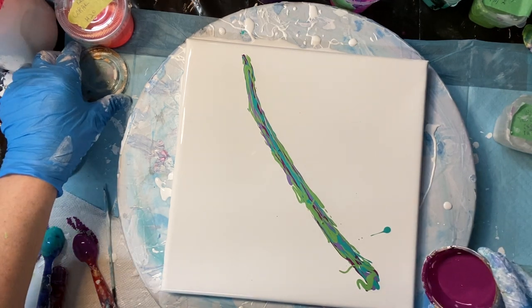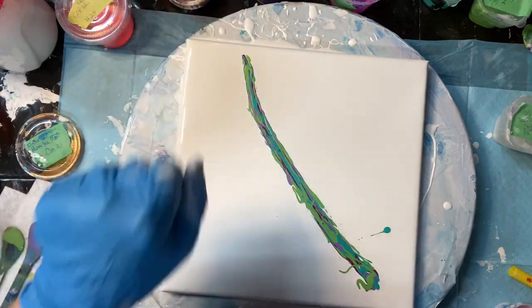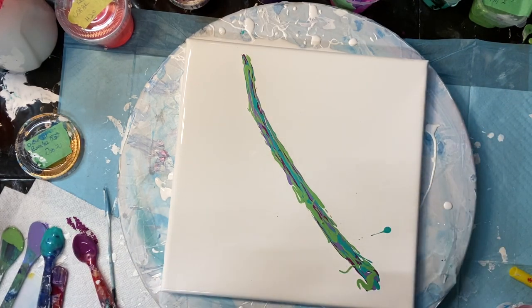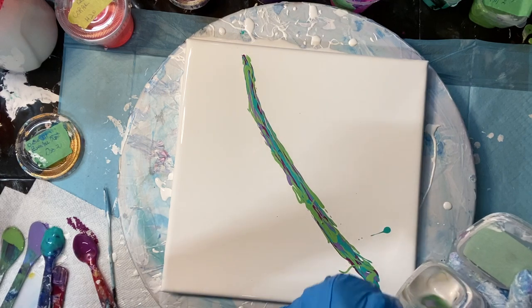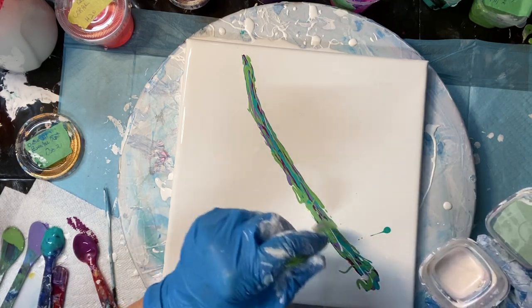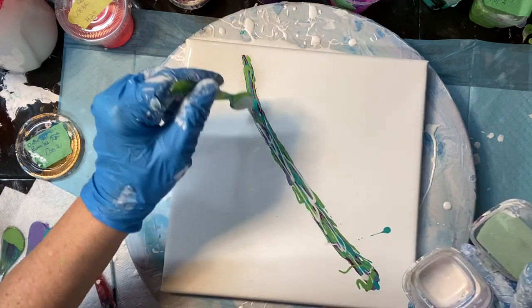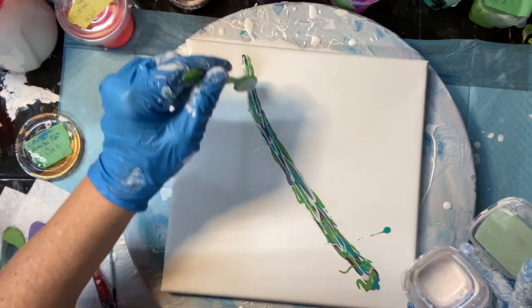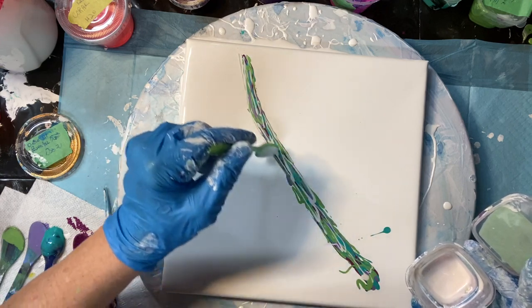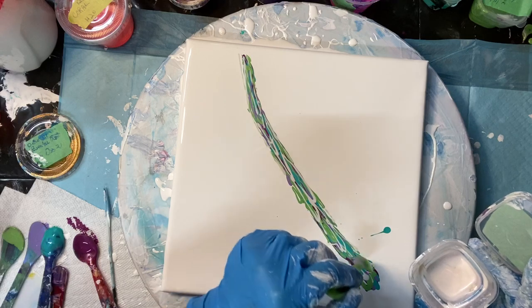Did I put this down? Yes, I did put this down. I can put some Twinkle. I like putting a mixture of different brands of paint down, and it's always good to have a metallic when you put your paints — you'll get good reactions with your cells that way.